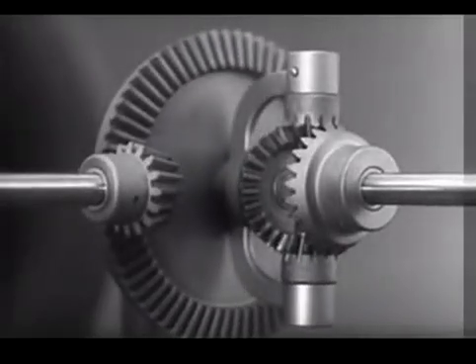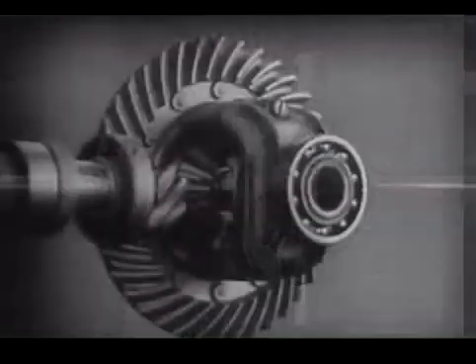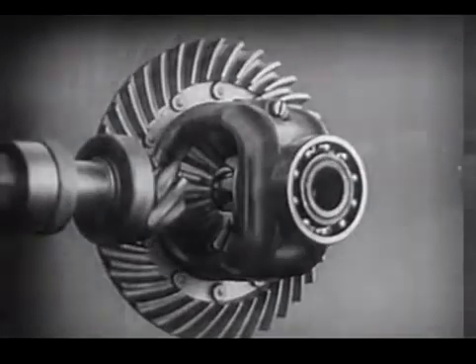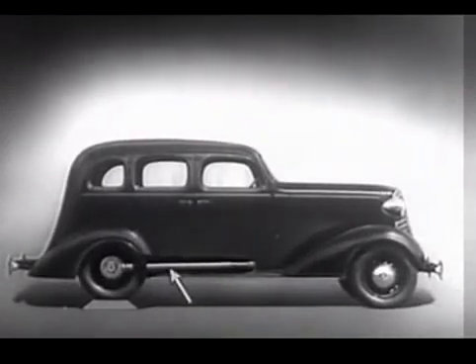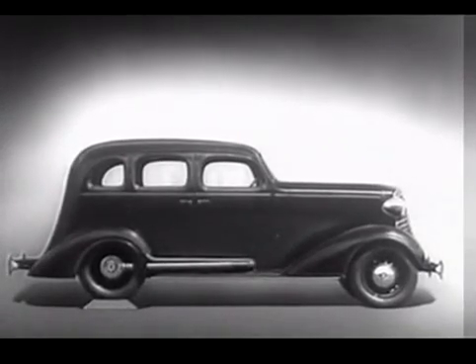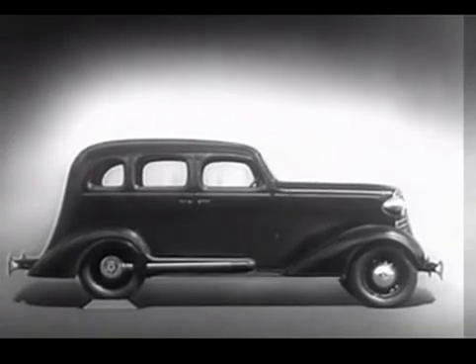Notice that the power is connected to the differential at the center line. We can make our model more compact by moving the gears closer together. When we put our differential in an automobile, we have to leave room for the drive shaft, which carries the power from the engine. We may build the floor of the car above the drive shaft. But if we do, we won't have much room inside unless we make the top of the car high, too.